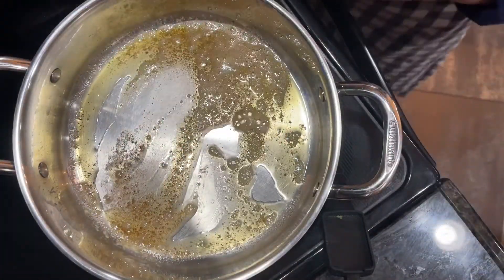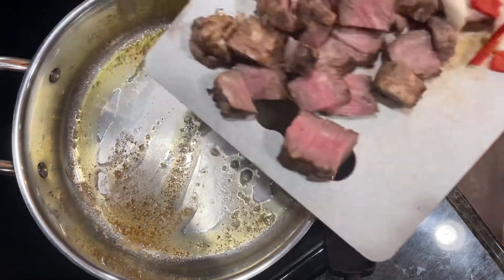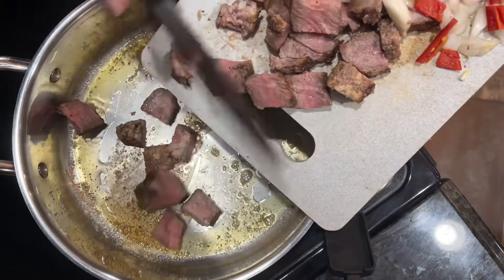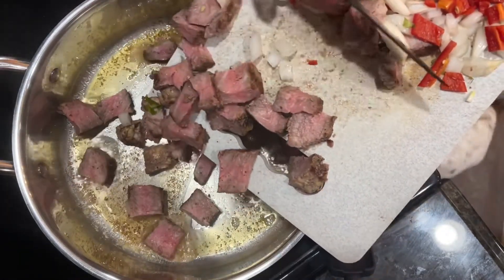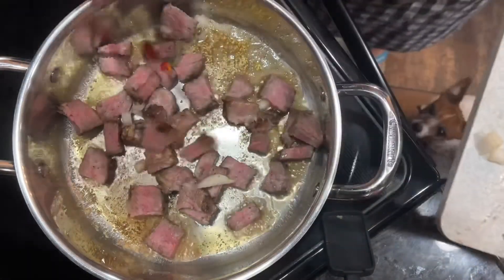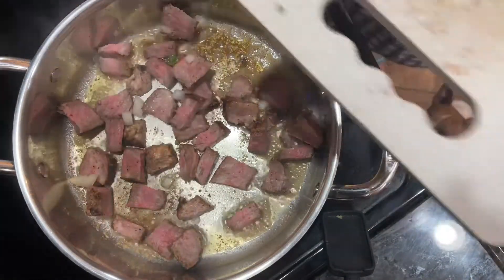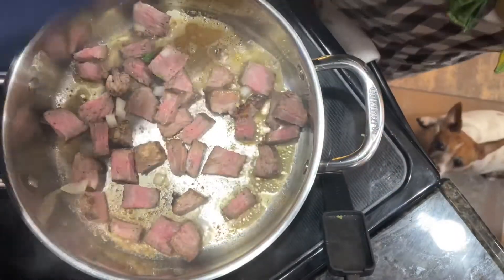You can hear that butter sizzling — perfect. I'm just going to put the meat in and let it sear. Listen to that nice sizzle! I'm browning the outside of the meat so that when it goes in the egg, you get it completely seared on both sides.